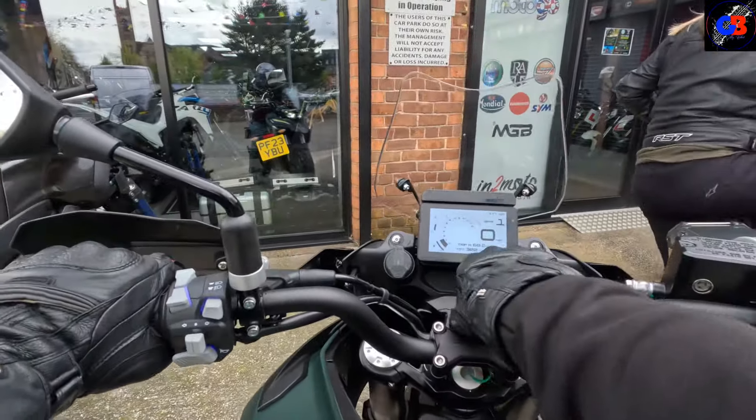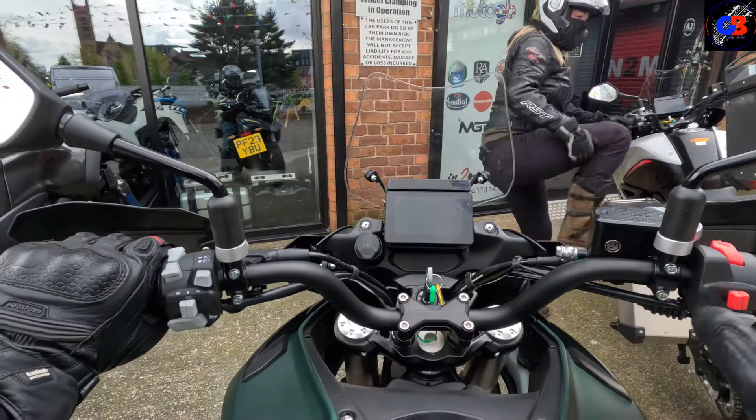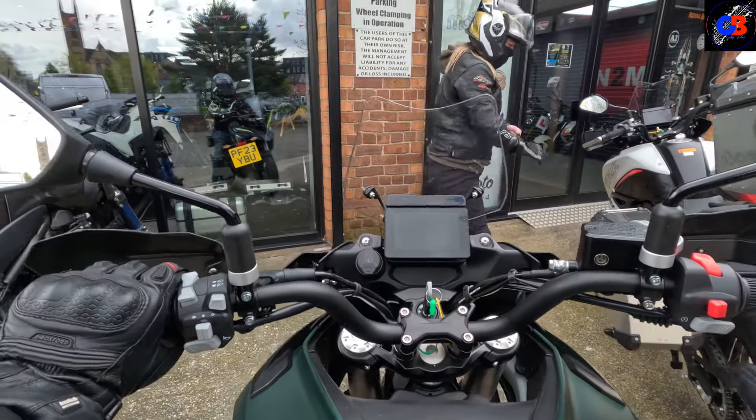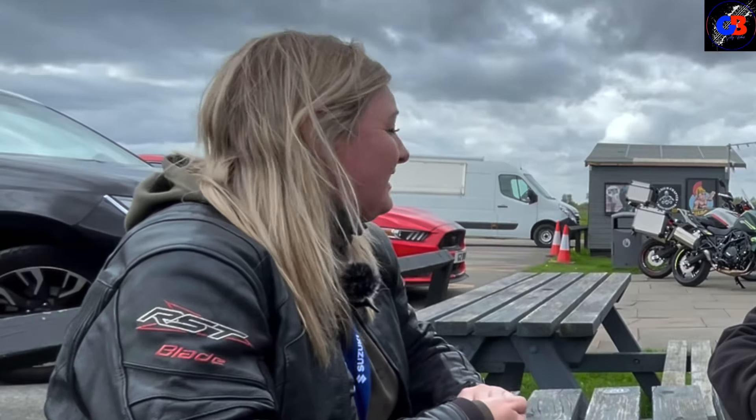We're back at Intu Moto. Sarah's getting off the X now and we can confirm — she's standing by her initial decision. I'd have to say I'd go for the X. I agree. Thank you very much for watching.